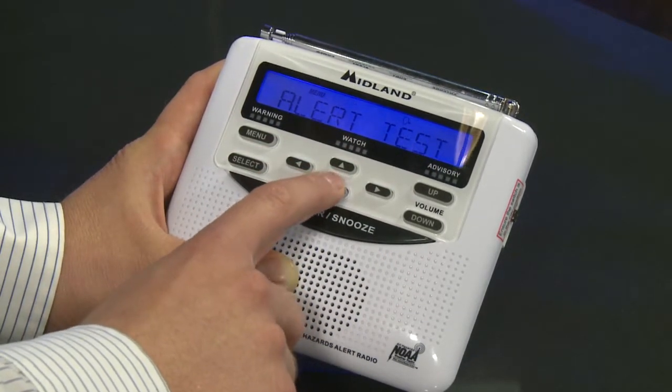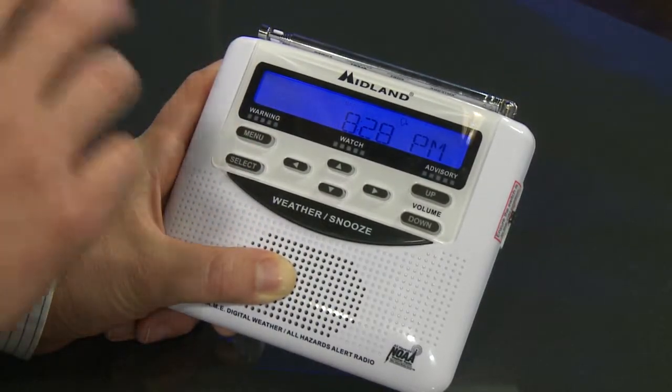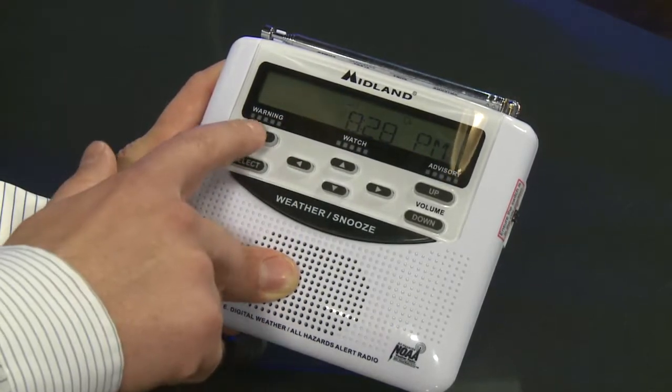Continue navigating down. You'll see alert test — hit select. That's what you'll hear during a severe weather warning. It will go off, and then the voice of the National Weather Service will give you details on the warning.